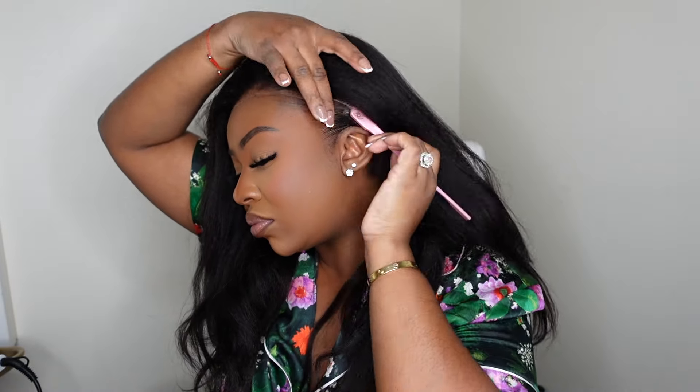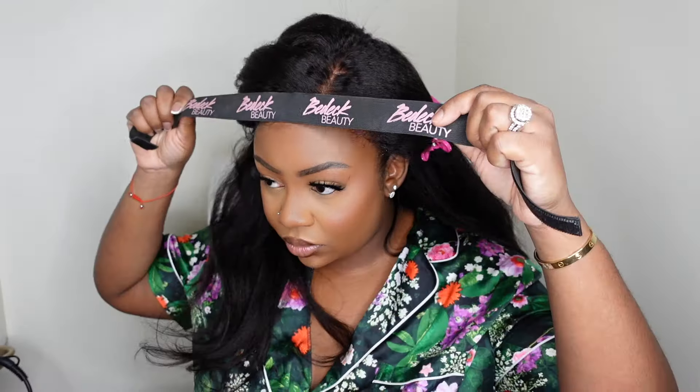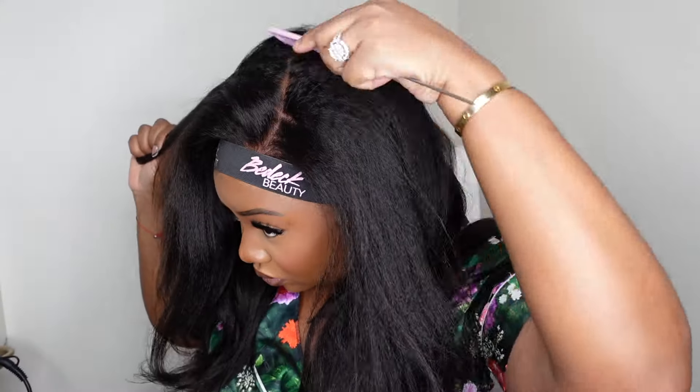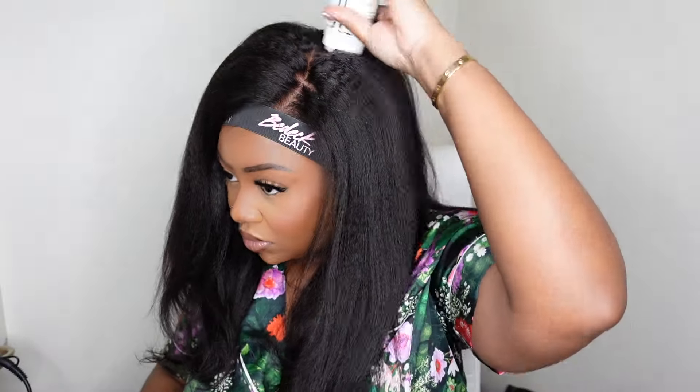Step one is to secure my edges using a fresh jar of edge control from bdeckbitty.com — look how snatched. This wig comes with pre-cut ear tabs, perfect for a nice ear tab or sideburn. I added a little bit of glueless adhesive from Bedhead, applied a light amount, then placed the lace on top. Once it was in the secure position, I put my melt belt on top — it's glueless but I wanted to melt the lace first. You'll see at the end we'll lift it and it's still 100% glueless.